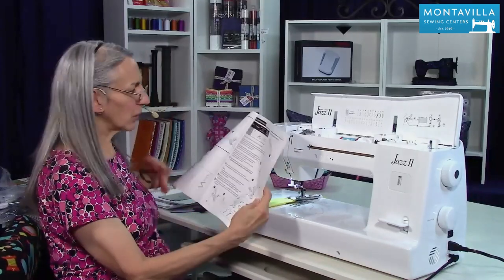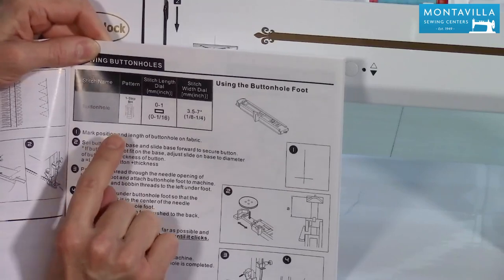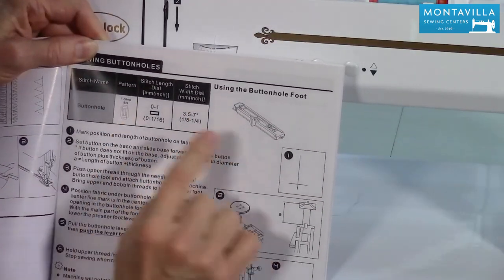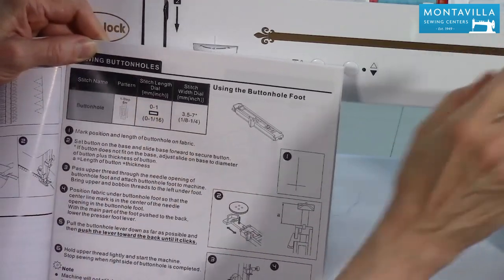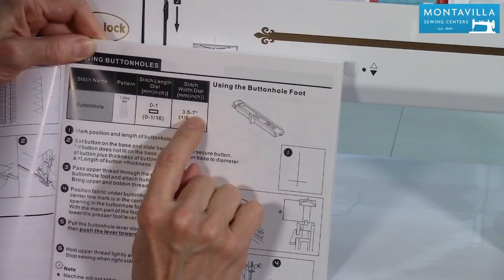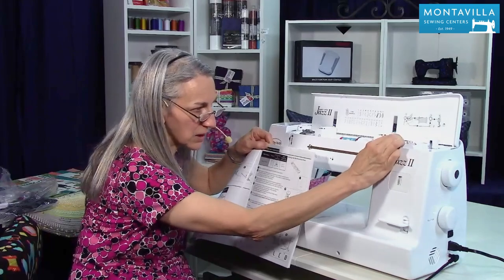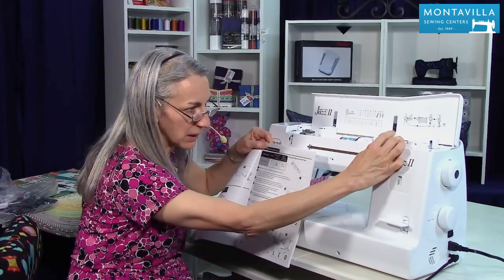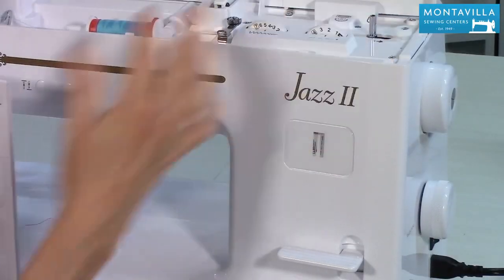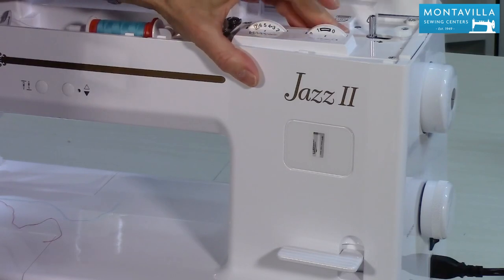Also up here, if you notice, it tells you which pattern to use. We're going to select the buttonhole pattern right there, and the stitch length — I'll show you that in a minute. The stitch width: notice it gives you quite a bit of a range, so you don't need to make it at the very widest. You can actually have it back off a little bit — I would go with five, that seems to be pretty good. And then we want to have the stitch length set up in the buttonhole area.